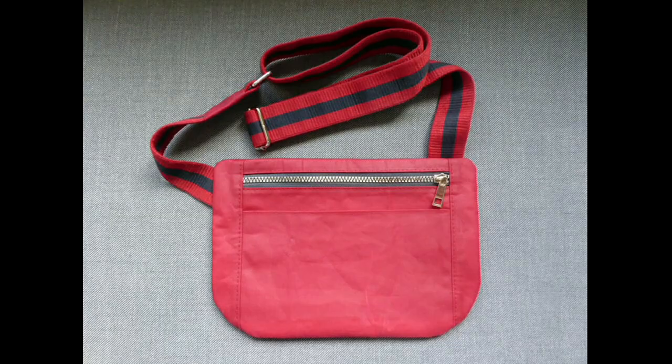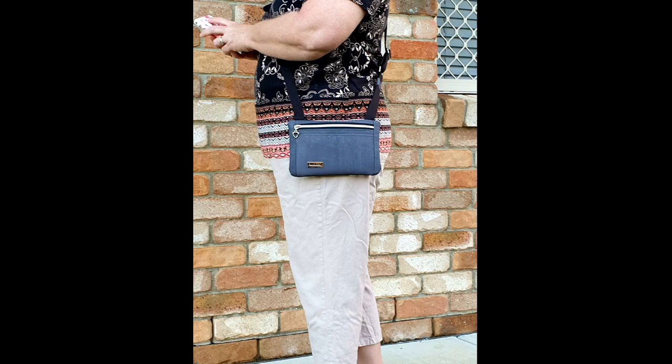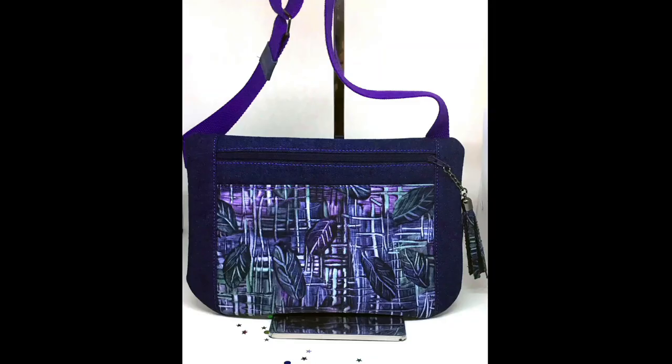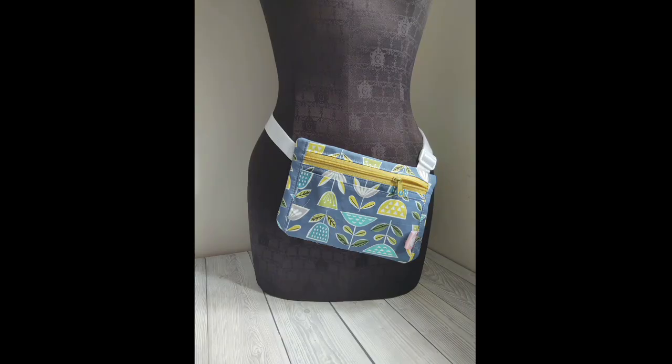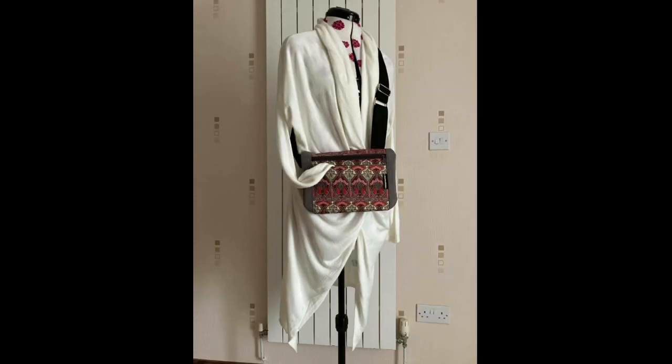The pattern is available for purchase now on the link in the text below the video. It's instant download and prints onto US letter size or A4 paper. It has full size computer drafted pattern pieces for both sizes and the video sew along is included.